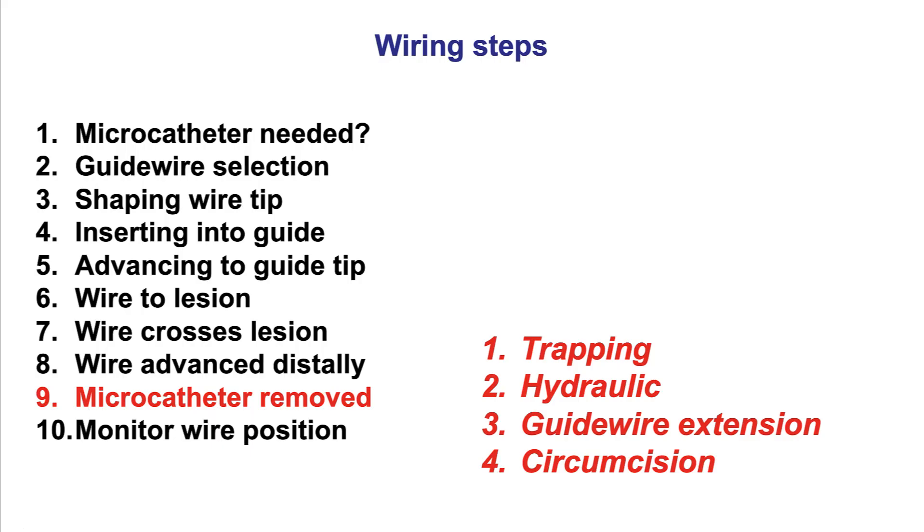In summary, there are four techniques for removing a microcatheter when using a short guide wire while leaving the guide wire in place: trapping, the hydraulic technique, use of a guide wire extension, and the circumcision technique. The trapping technique is the preferred technique whenever possible.